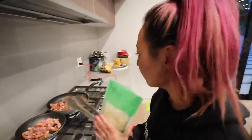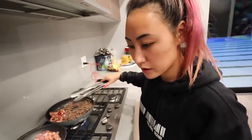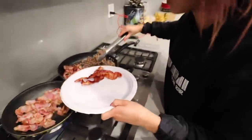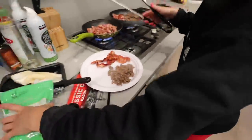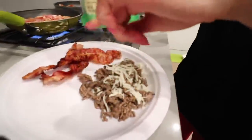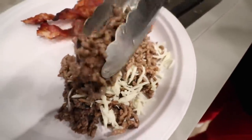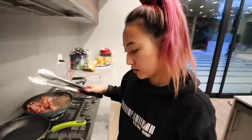We have to add some cheese. So I'm going to grab some of the beef and put some cheese on it. I'm going to put some more beef on there to really melt that cheese. Done.